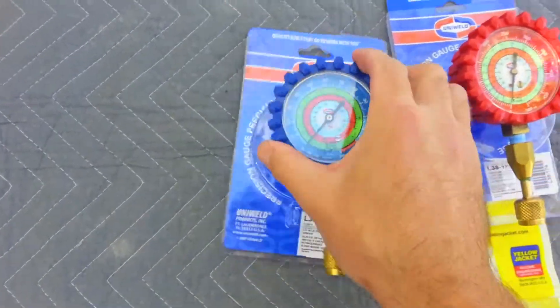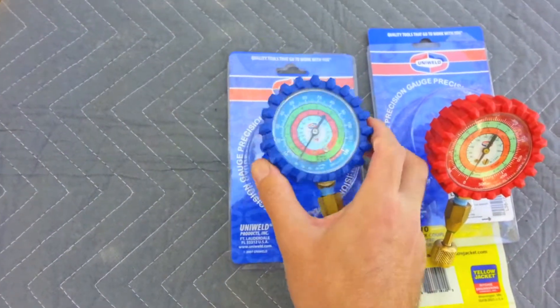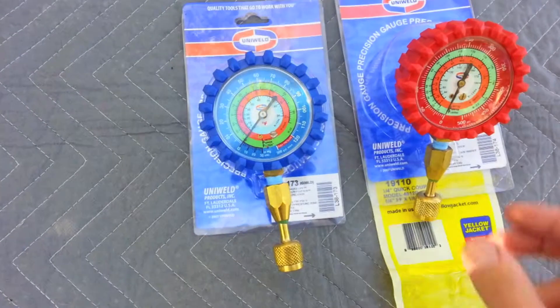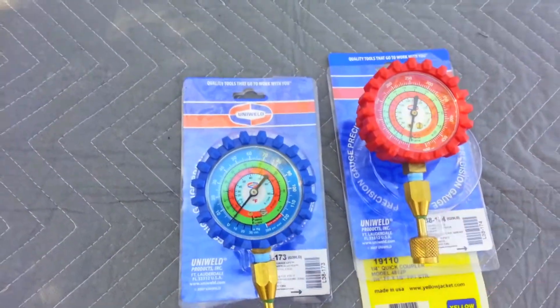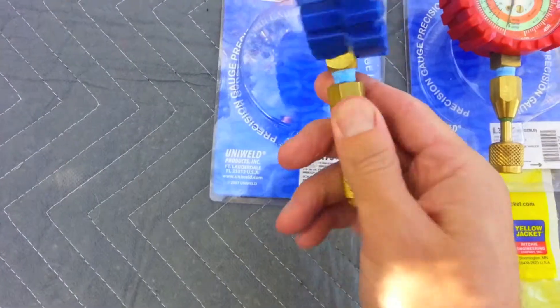I'm going to make a little video here of a kind of a cool gauge tool setup. I saw somebody on YouTube — one of the air conditioning HVAC guys I follow. I can't remember who at the moment, but a lot of people are doing this.